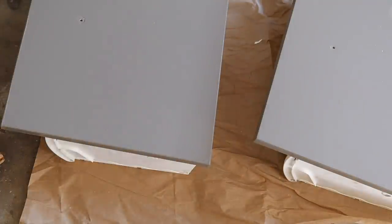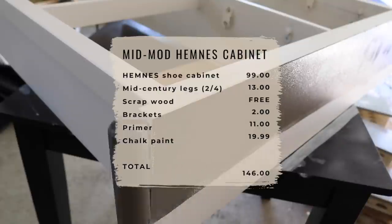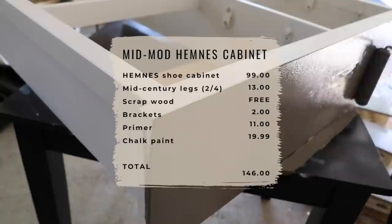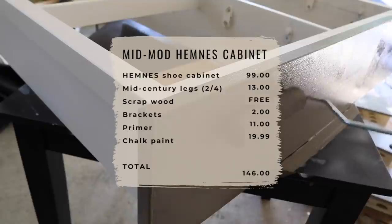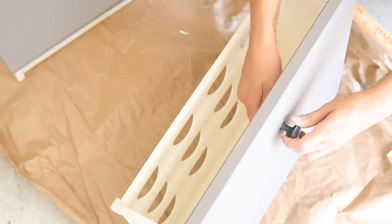Total cost of this makeover: the Hemnes cabinet itself is $99, the legs were only $13, the scrap piece of wood was free from the side of the road, the brackets were only $2, the primer was $11, and the paint was $20. So all in all, for $146 I have a beautiful mid-century modern cabinet.